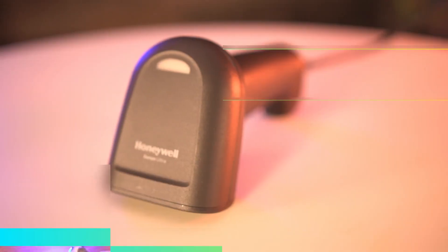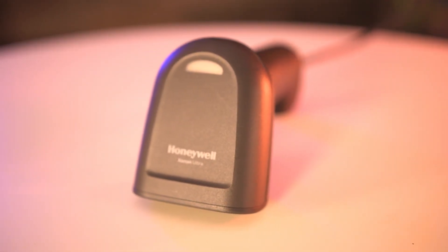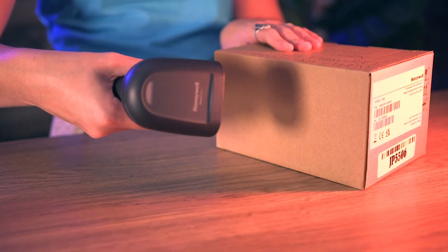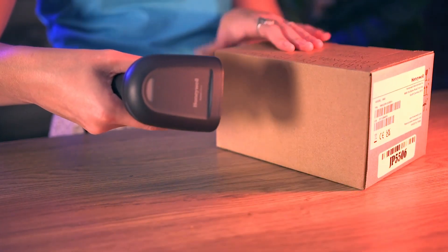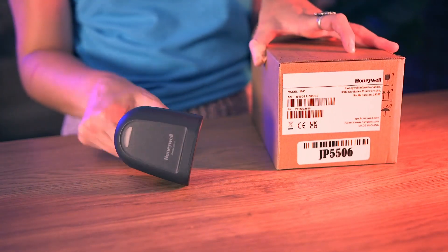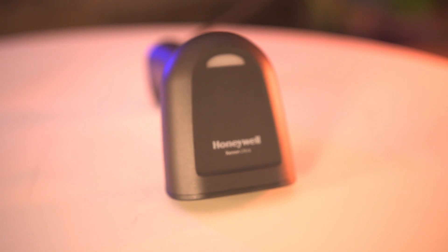The Xenon Ultra 1960G incorporates Honeywell's next generation of scanning capabilities with its green dot LED aimer and white illumination aids for easier targeting. These features enhance the scanning accuracy on high density and low quality codes and high throughput environments.